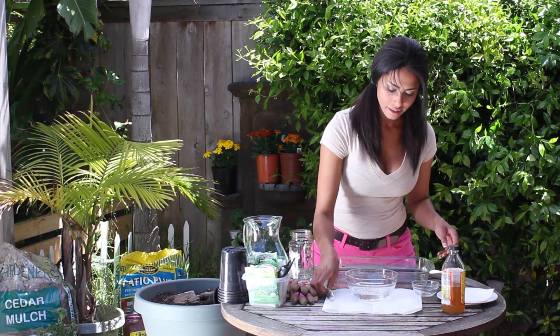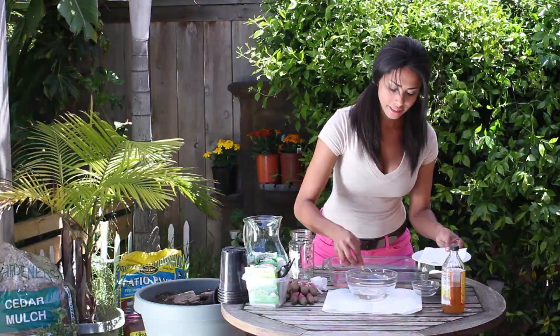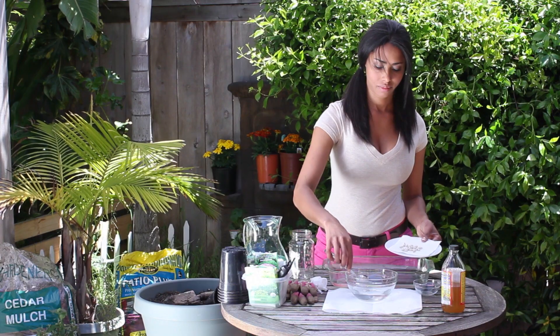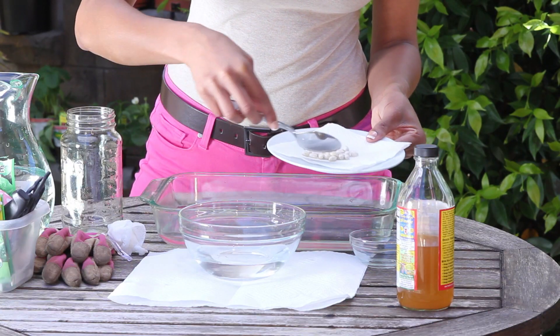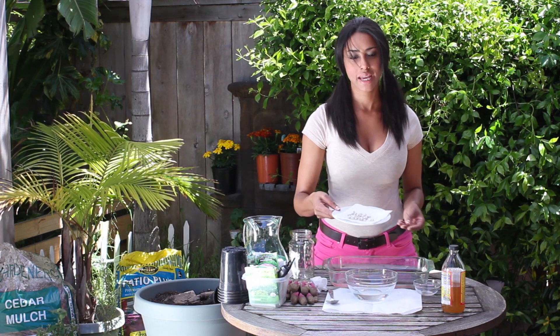Once they're rinsed, I'm just going to fish them out and place them on a plate with a clean, dry napkin — the last little one there — and we'll just place them in a warm, dry, sunny spot to dry.